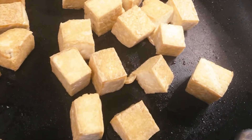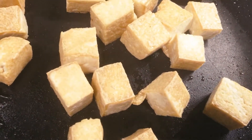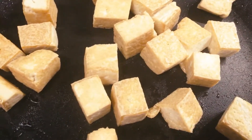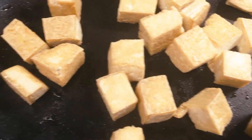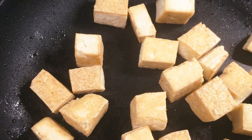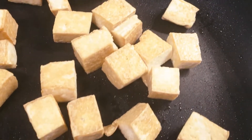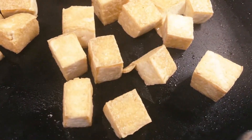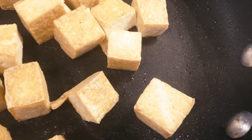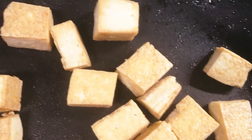I've had people ask before how it's possible to get tofu so crunchy, and really it depends on very few things. One, you want a tofu that's not totally waterlogged, so pressing your tofu before using it is really helpful — otherwise it's just going to stay relatively soft. The other thing is you want to have a pan that's high heat but not too high that it's going to scorch the tofu, so really a good medium heat is good. You want your pan to be preheated before putting the tofu in.